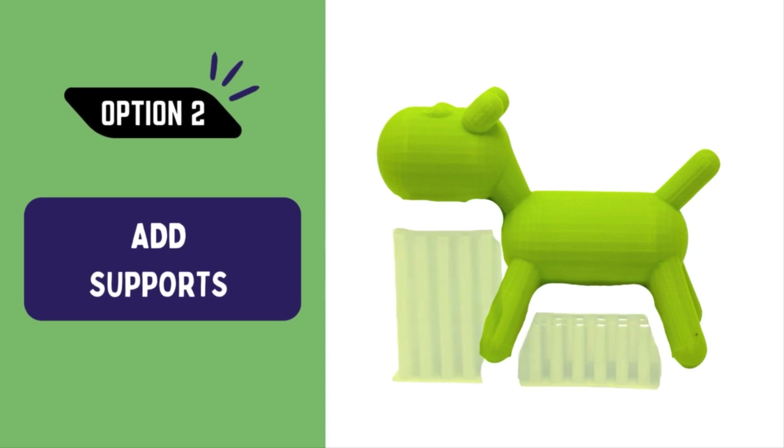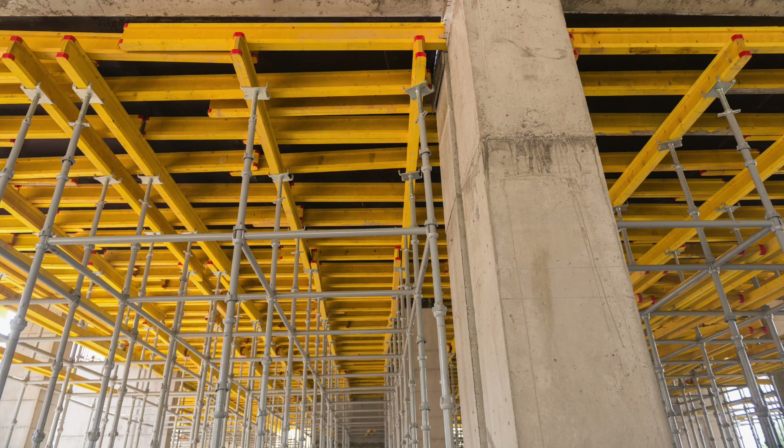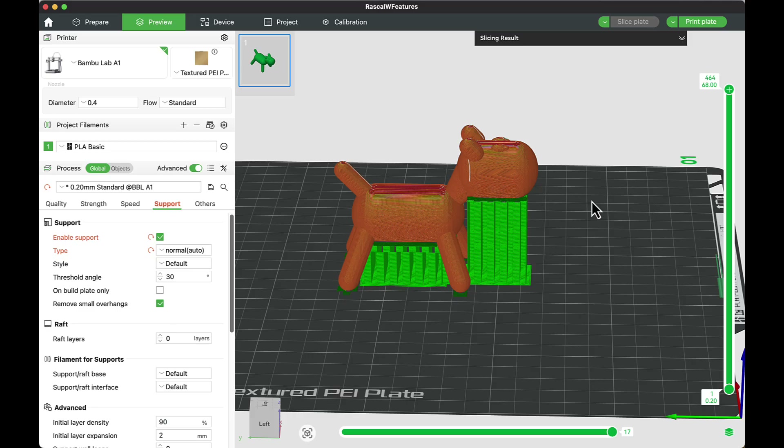To fix this, I have the option to add supports. Support structures in construction are temporary structures used to hold something up until the structure is strong enough to stand on its own. Support structures in 3D printing work the same way — I add them underneath my project while it's printing, and once it's complete, I remove them and have a finished project without filament spaghetti.